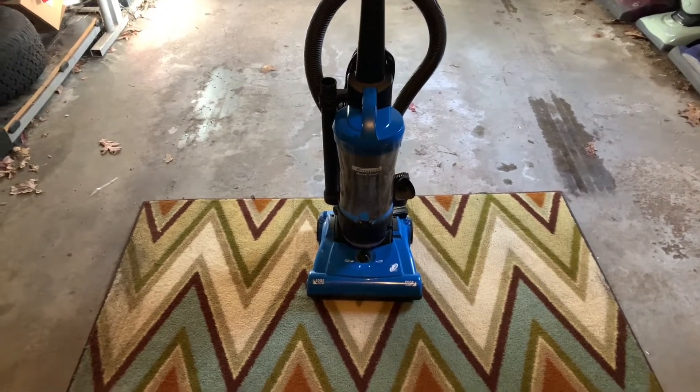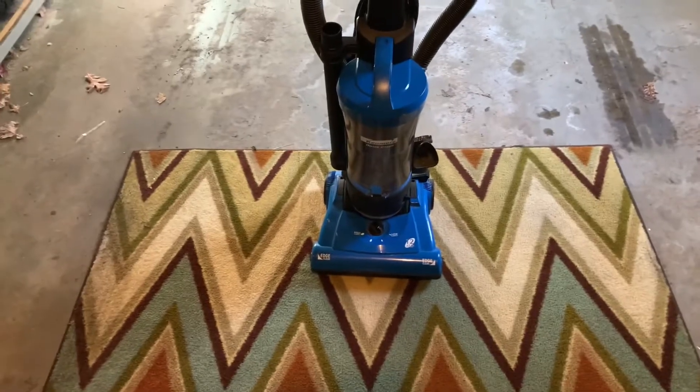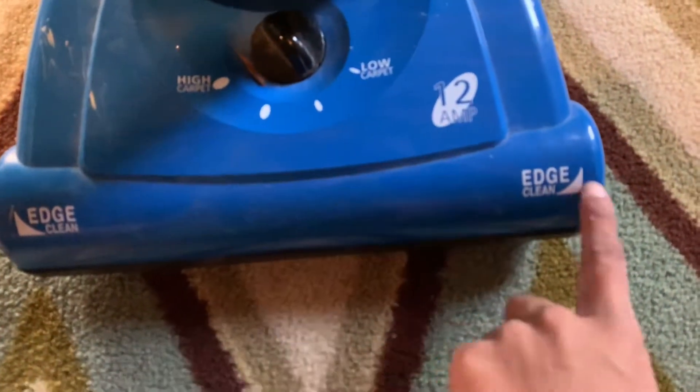Hey guys, VatGaming here, and today is the 2020 December Vacuum of the Month. The 2020 December Vacuum of the Month is the Kenmore Quick Clean.